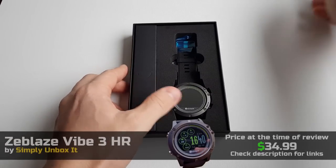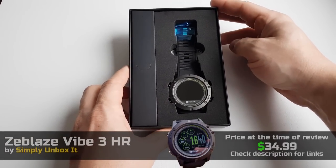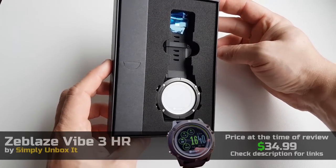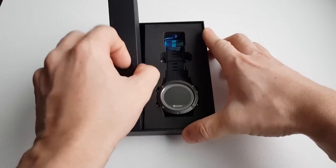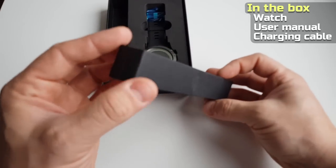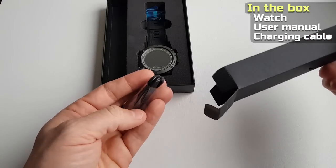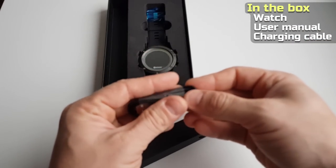Here we have the watch, another cardboard box and some foam protection — looks very nice. Let's see what's inside this box: it's the charging cable, which is magnetic.